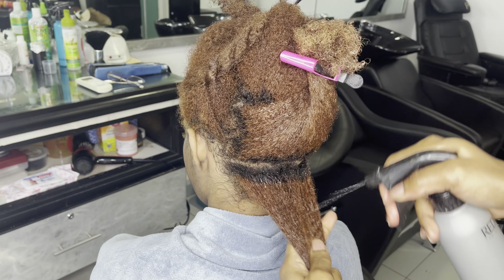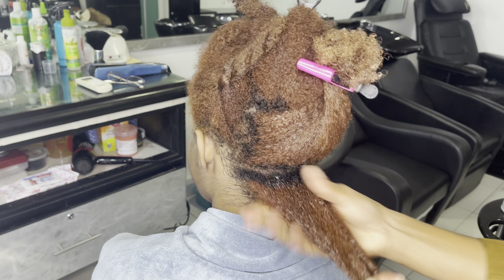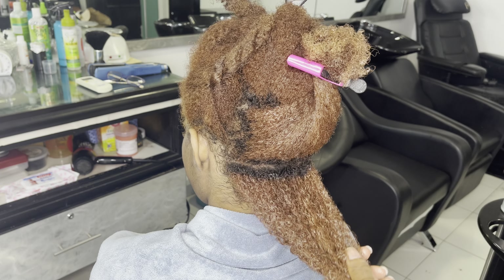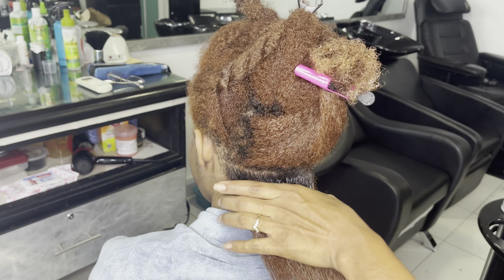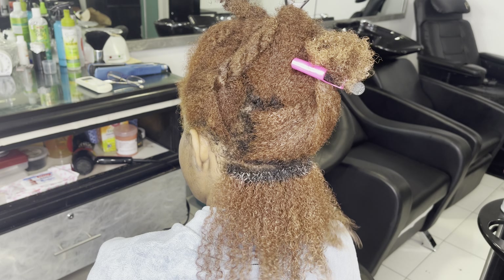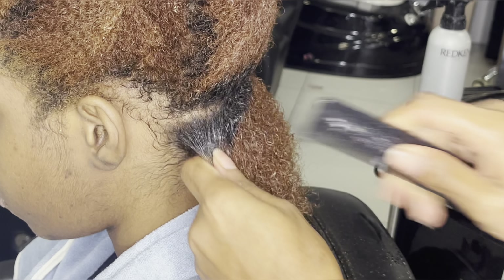You see when I'm working with my subsection I am still wetting that down, because as I said water is your best friend whenever you're doing coils or whenever you're doing any style with natural hair. Now you're gonna want to comb your section out with a small tooth comb just to get out any small tangles.